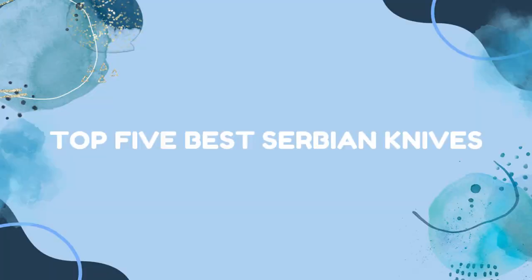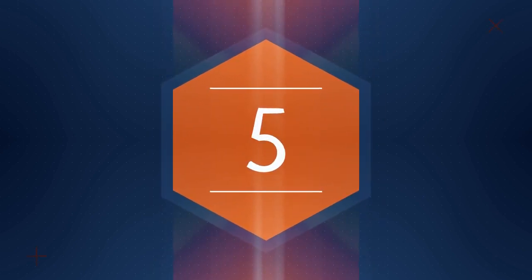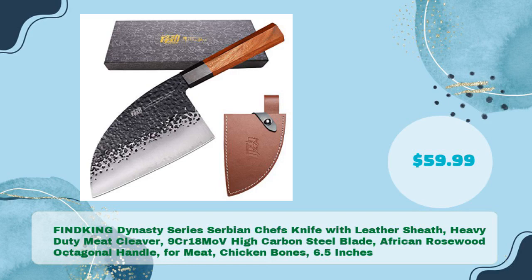Top 5 Best Serbian Knives. Find King Dynasty Series Serbian Chef's Knife with Leather Sheath, Heavy-Duty Meat Cleaver, 9 CR18 MoV High Carbon Steel Blade, African Rosewood Octagonal Handle, for Meat and Chicken Bones — 6.5 inches, just $59.99.